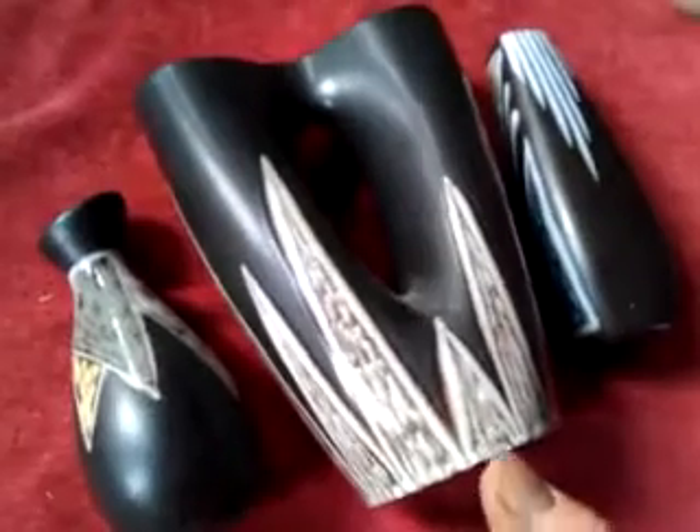Ladies and gentlemen, we're selling the contents of a house in Spitalfields, item by item on eBay. Next lot here is three Soholm art pottery — Danish art pottery, 1950s and 60s retro vases.